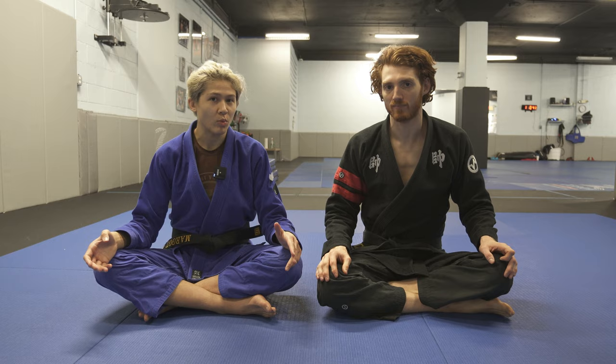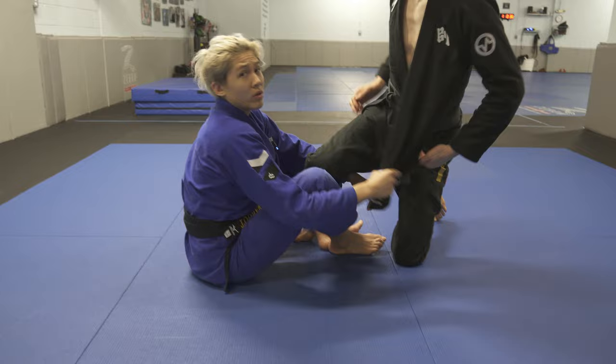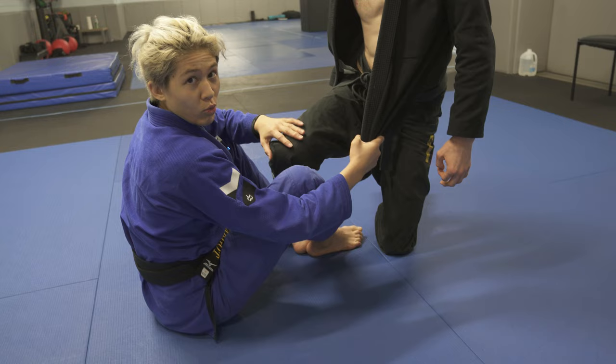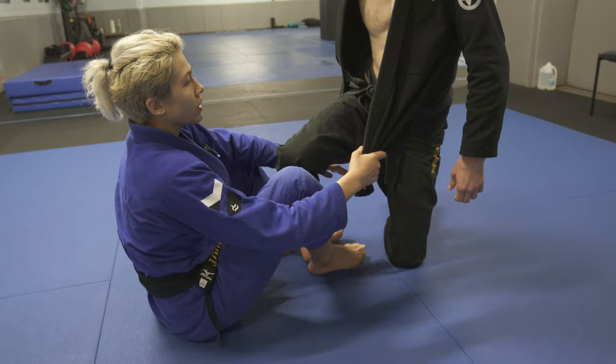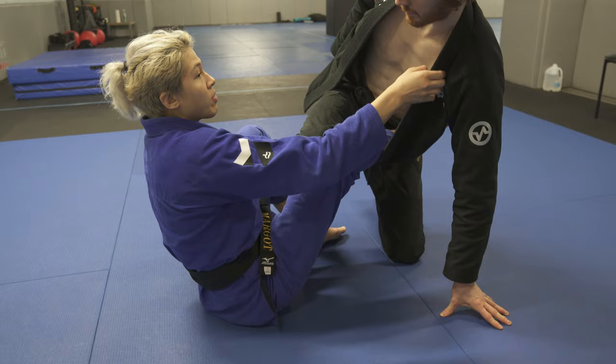I'm going to show you some different ways that we can use the lapel, starting with the shin on shin one. So we're going to start directly from this position where my partner is in sort of this combat-based position with one knee up. The standard shin on shin we're going to look at is usually when I have a lapel lasso on this side, or simply I can dangle my foot by his hip line and connect the lapel through, feeding it through to the near side leg.